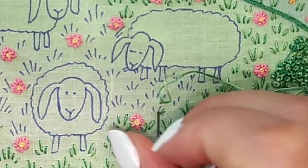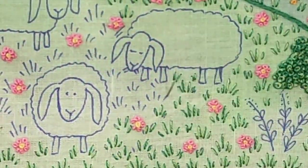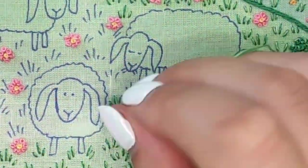For the grass I used two strands — it's a combination of the same green colors I used for the bushes, just with fewer strands.